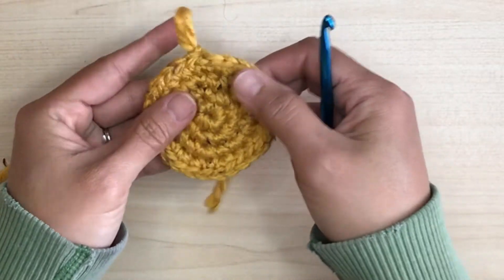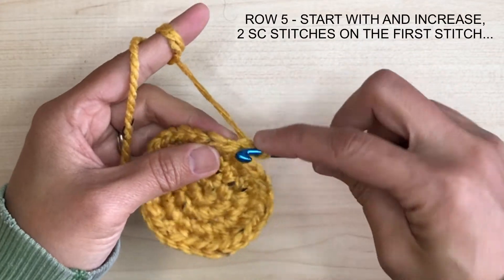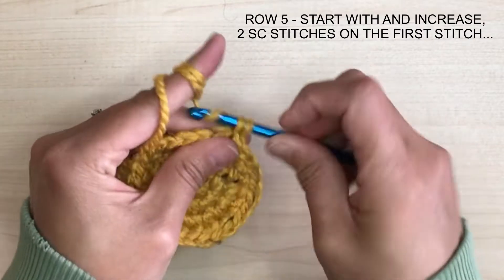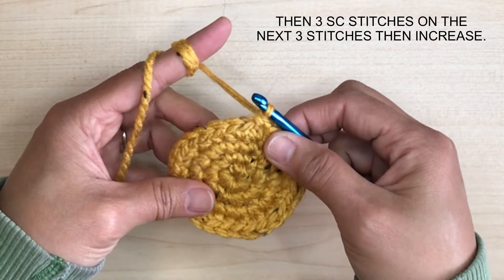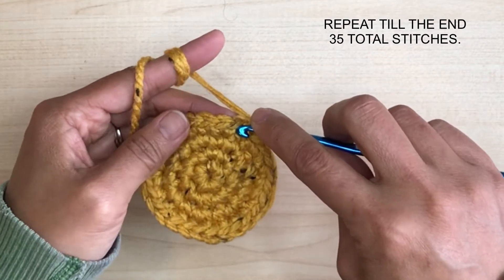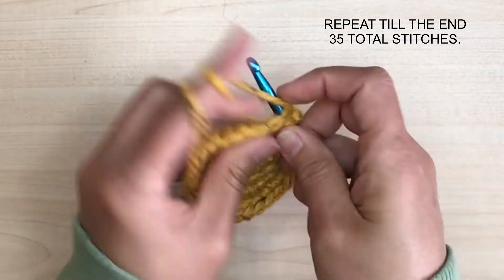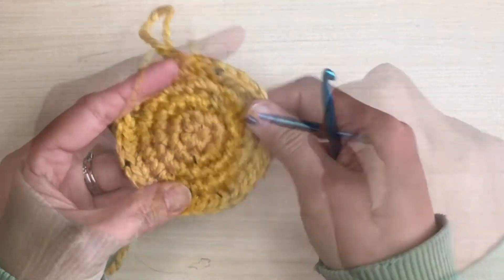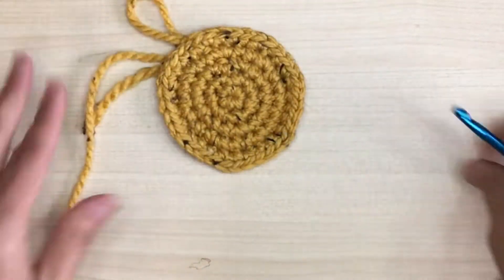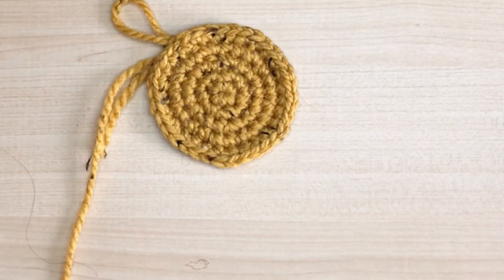For row 5, I'm going to start my row with an increase — two single crochet stitches on the first stitch — then three single crochet stitches on the next three stitches, then increase again. Repeat this till the end and we should have 35 total single crochet stitches. This is a mini planter, so my base should not be bigger than three inches, so I'm going to stop here.